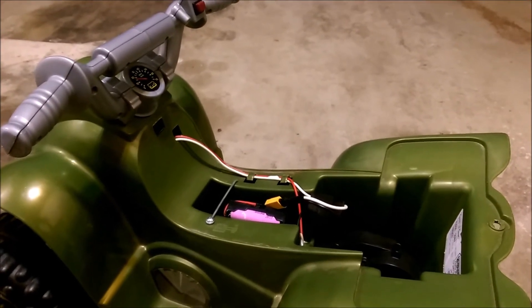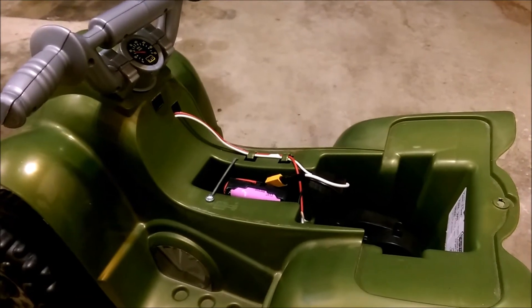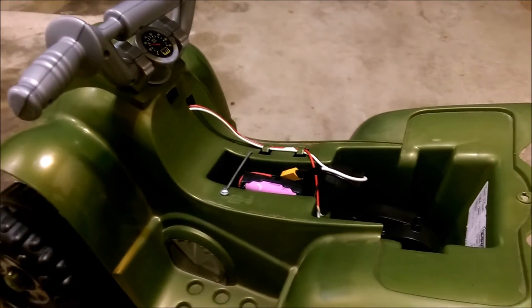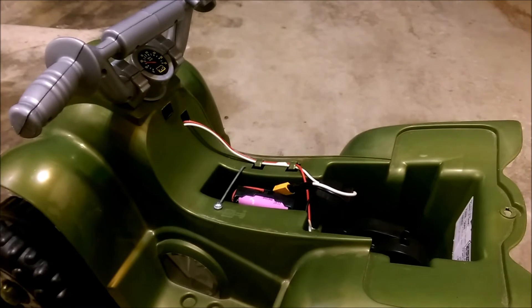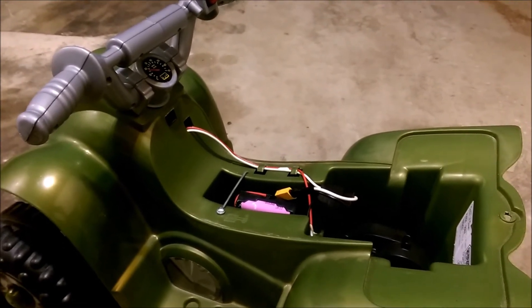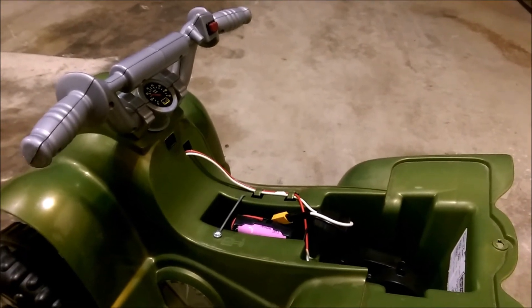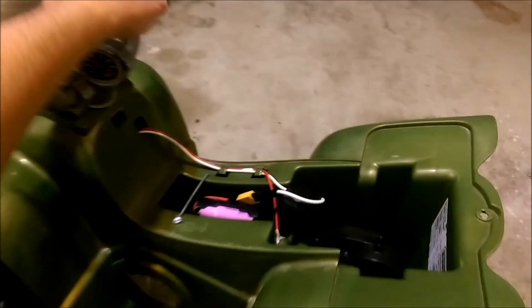I already had the batteries laying around, so it was basically free. I just had to buy that holder and a couple of connectors for the wires. I'll link the parts in the description below. Let me know if you guys have any questions or comments. Give me a thumbs up if you like it, and I'll show you it again.